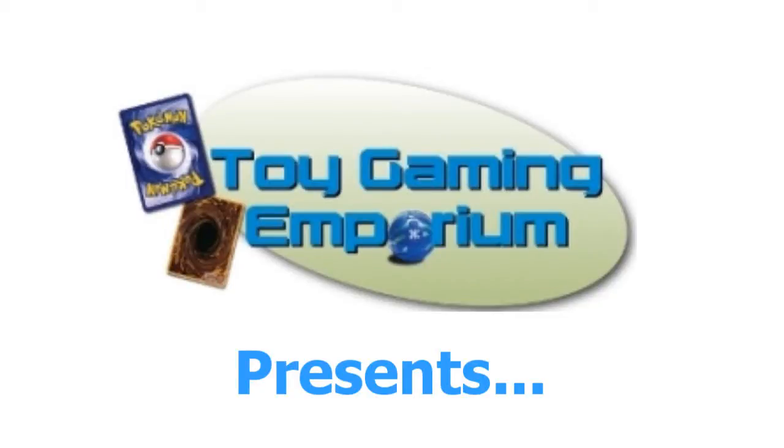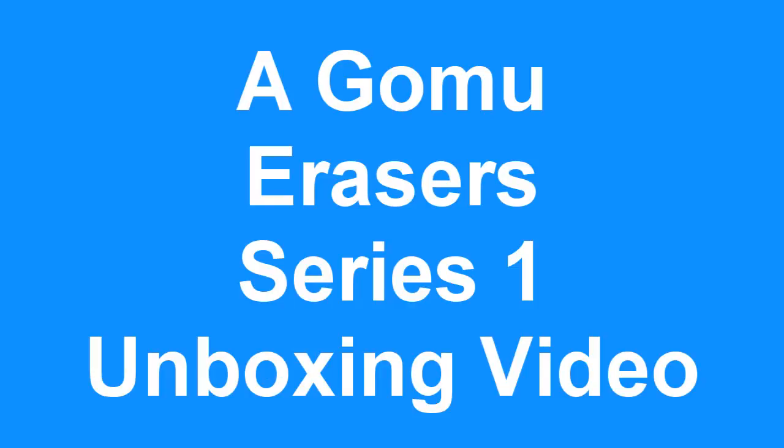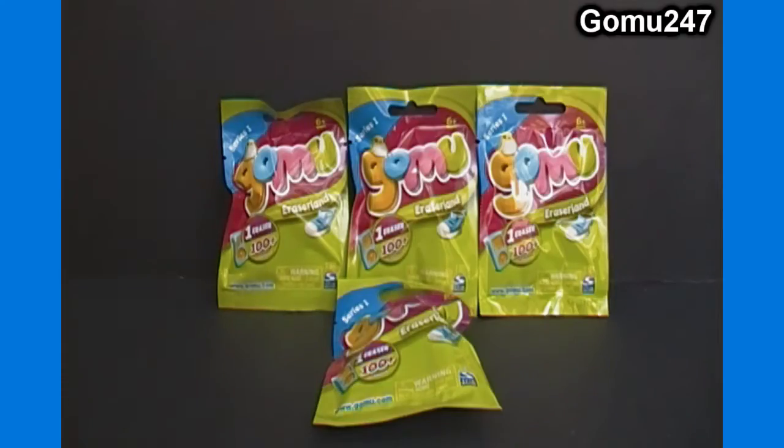Hello again YouTubers and Gomu fans! Gomu 24-7 back here again with our Gomu pack opening video. For today's opening we have 4 single packs of Series 1 here in the U.S. Still can't find any Series 2. I may have some more coming in the mail from Australia in the near future, so I'll be able to do some more Series 2 videos soon, including some accessory type things and a couple other cool things. Stay tuned and subscribe to get email alerts for when we do those videos.